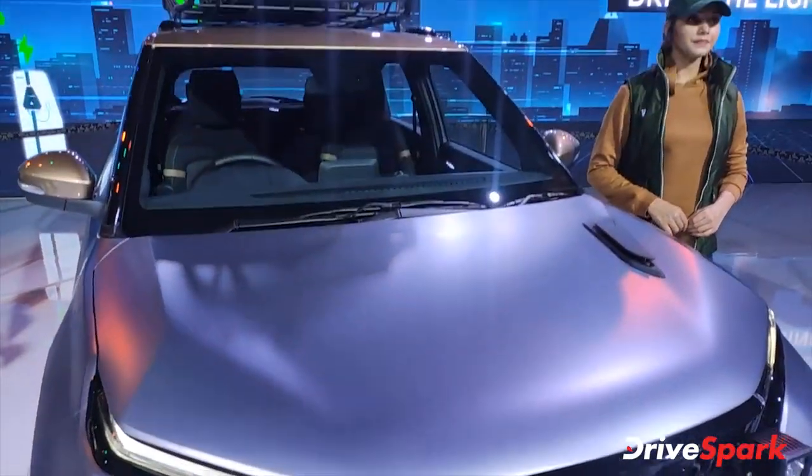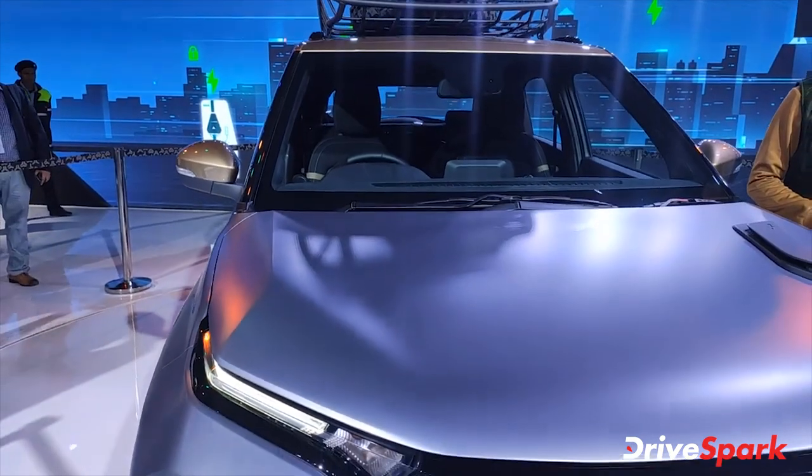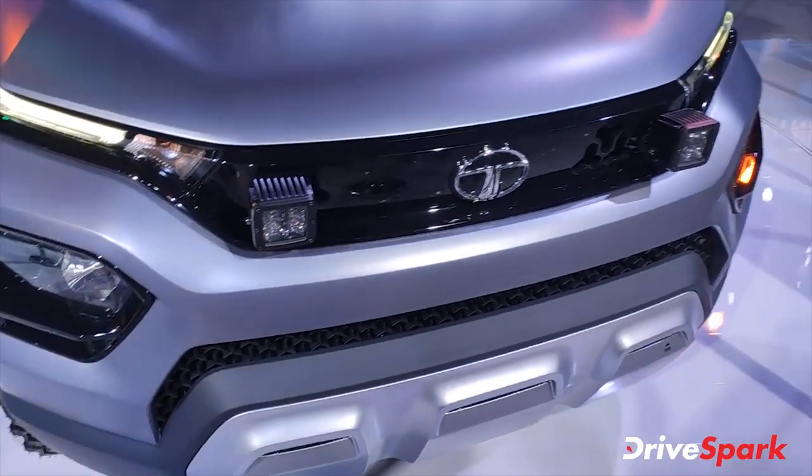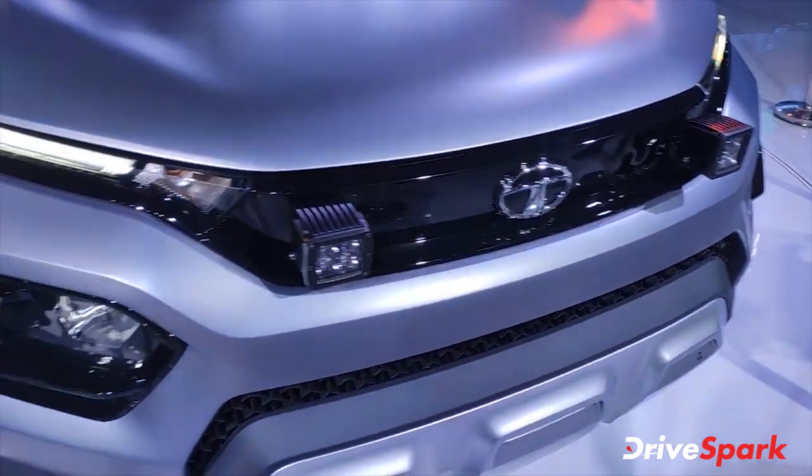Hi guys, I am in Dry Spark. I am Promeet and I am watching these cars. I don't know if you can understand it or not. This is a very enclosed area, so I won't take a full video of this.